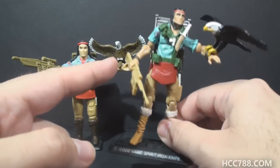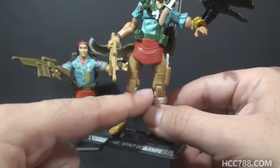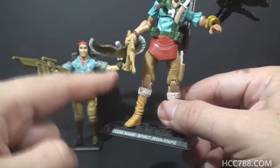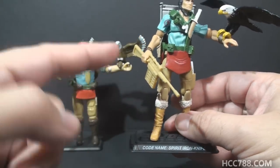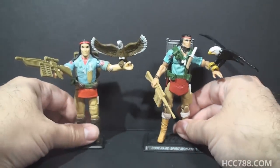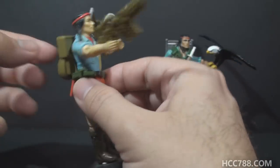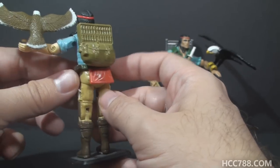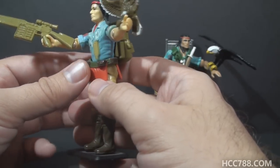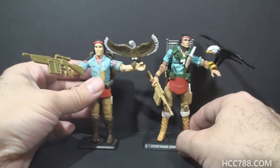I also think it was a mistake making the rifle tan instead of green. It's the same tan color as the lower half of the figure, so you have an accessory color that blends into the figure and you lose the color interest you get by making the rifle a different color. These green accessories on the vintage figure add additional color interest without using up a paint application — so that looks better, and it's economical.